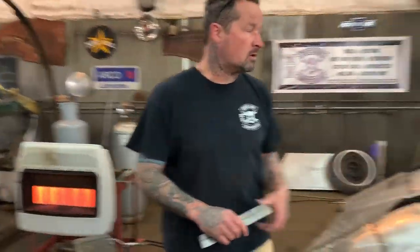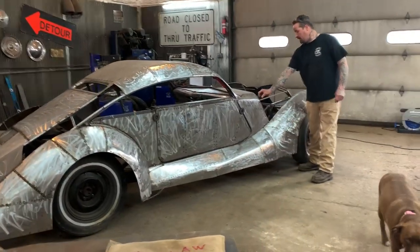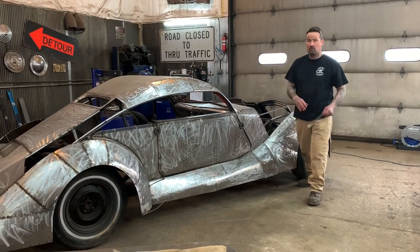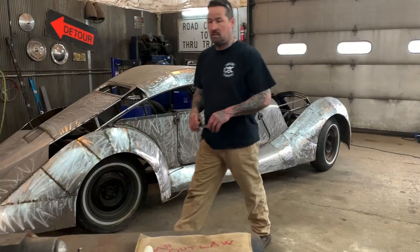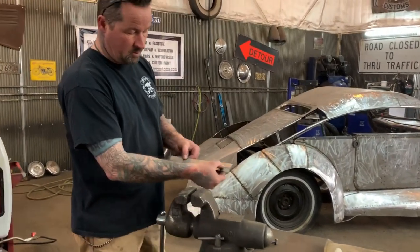A lot of times you want to use a flange like around a hood of a car — like if you wanted to use a flange right here where it has different shapes, comes up and down around. Whatever shape you want it to follow around, it's easy enough to take a long piece of metal and put a line on it where you want it to go.